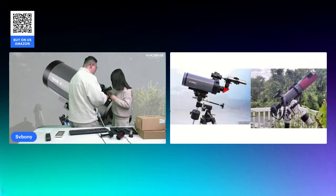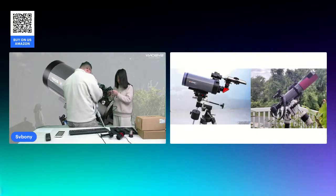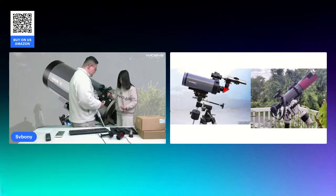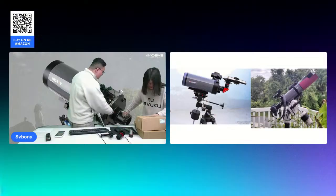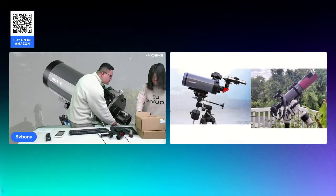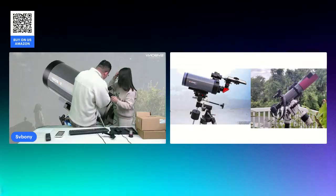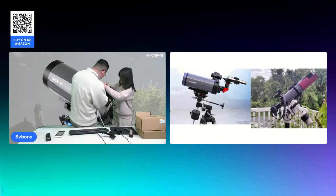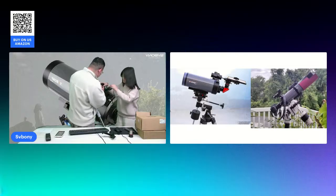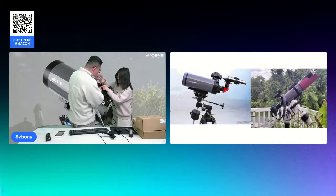You can connect the telescope to your guiding system when your observation requires it. You can connect to a computer via this cable. This one is SV905C. This one is SV165, the guiding scope. And this is the guiding camera.